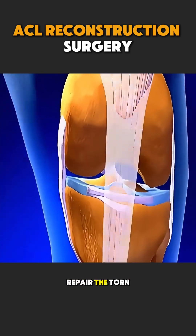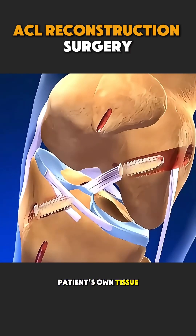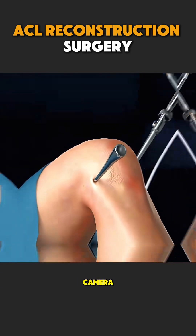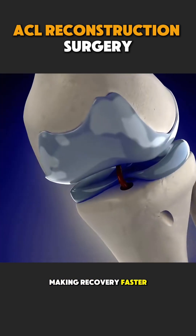In ACL reconstruction surgery, doctors do not repair the torn ligament. Instead, they replace it with a new ligament made from the patient's own tissue or a donor tendon. The surgery is done using a camera and small instruments through tiny cuts, making recovery faster and safer.